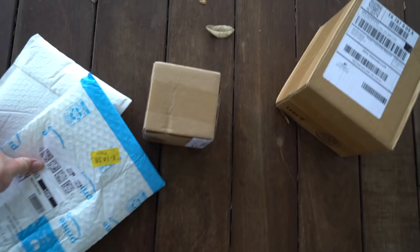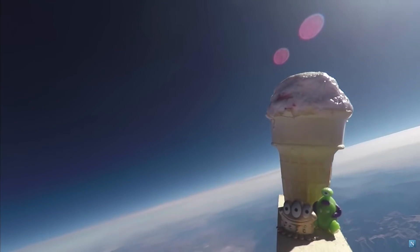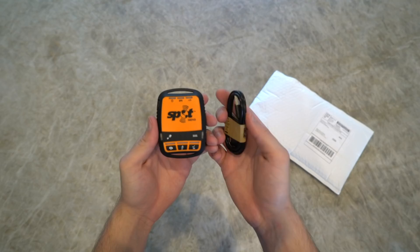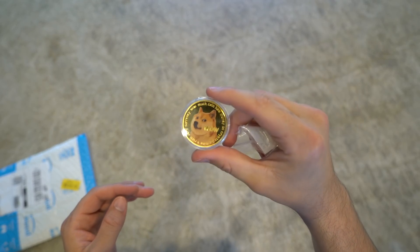So to pull this whole thing off, we had to gather a few supplies and do a little bit of research. Thankfully, people in the past have sent burgers, garlic bread, and ice cream cones to space, which gave us a little insight into how this whole sending stuff to space thing works. I ordered a used GPS tracker from eBay, two weather balloons, a parachute, and of course, a physical Dogecoin replica from Amazon.